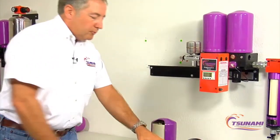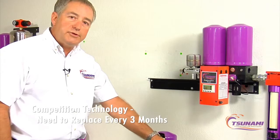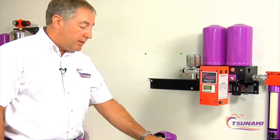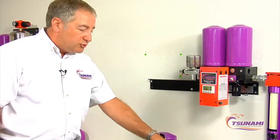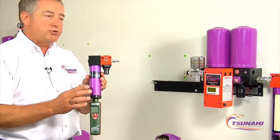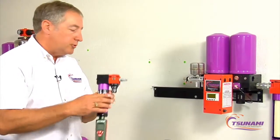Most people would replace these on a three-month schedule, and that technology was developed back when the only paints being sprayed were primarily solvent-based. You could paint at 25 percent relative humidity back then — nowadays you can't. The only true way to test your air is to use some type of tester to measure air quality downstream from any dryer to assure you're getting dry air.